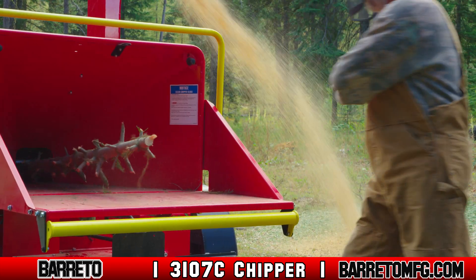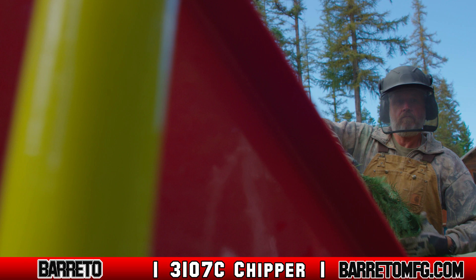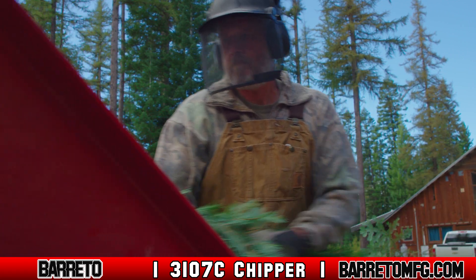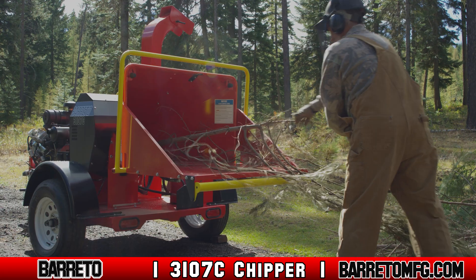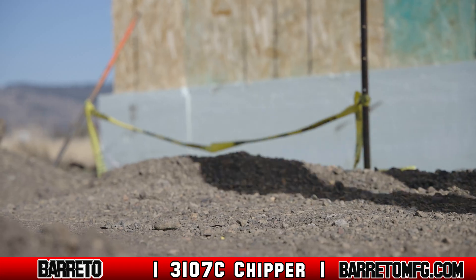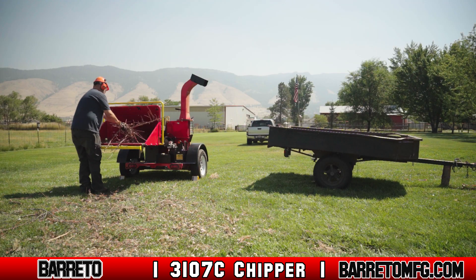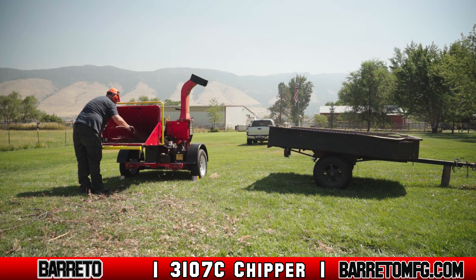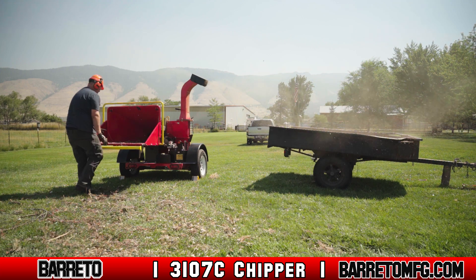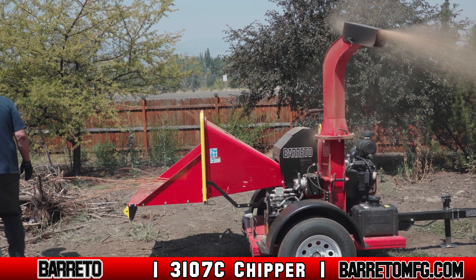When operating, always stay clear of the chute and any debris flying out of it. Always operate the machine outdoors and avoid standing near or breathing in the engine exhaust and fumes. If possible, keep a fire extinguisher capable of extinguishing class A, B, and C fires near you while you operate. Only operate when there is enough light, either natural or artificial, and allow for plenty of side and overhead clearance between the machine and buildings, fences, trees, and other obstacles.